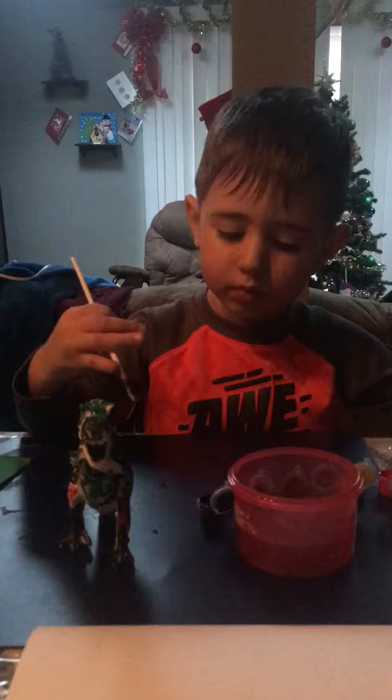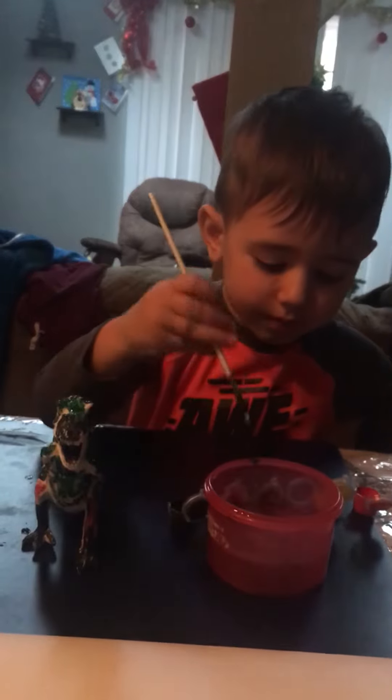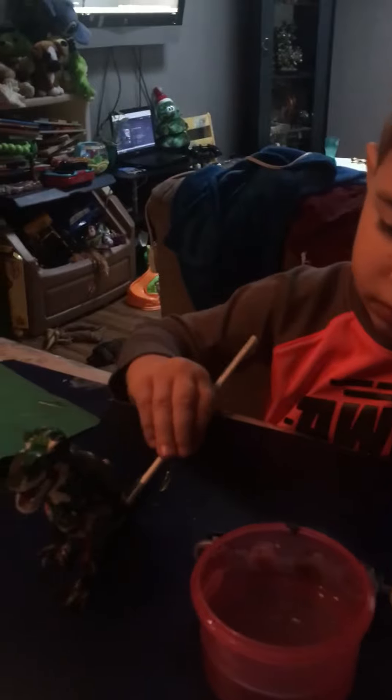Did you want to dip it in water and get all the old paint off? Yeah, good boy. Now we're gonna choose — why don't you choose yellow? All right, the dinosaur is gonna have layers of paint, he's gonna be a rainbow dinosaur!